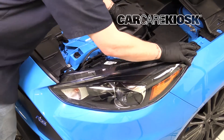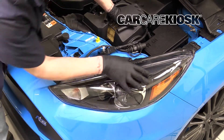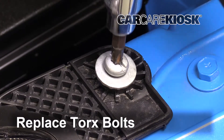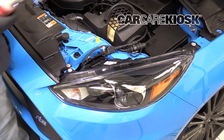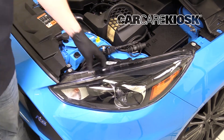If you're having trouble, try inserting it at an alternate angle. Replace the Torx bolts by turning them clockwise. Make sure the bulb housing is secure.